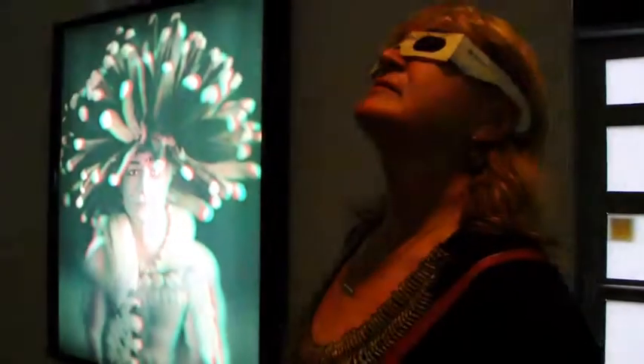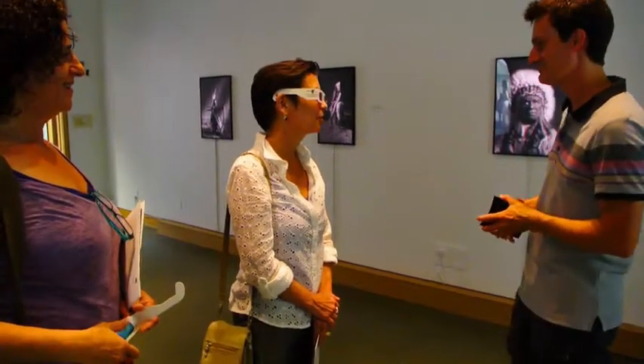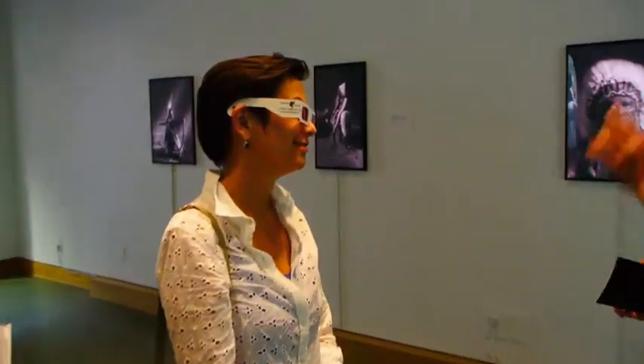You look really great in these glasses, it's really interesting. Wow, really awesome. Sort of going like this — wow, Steven. I keep closing one eye and then the other. Oh, Steven. Wink and Adam.